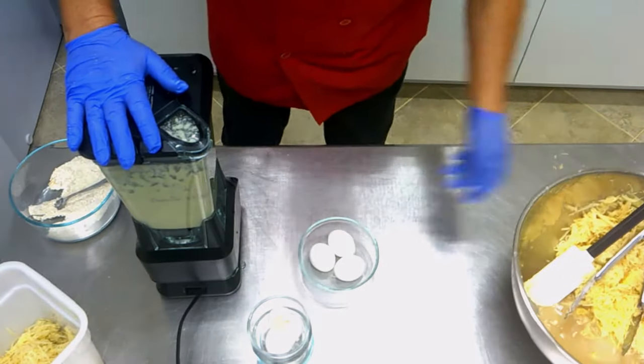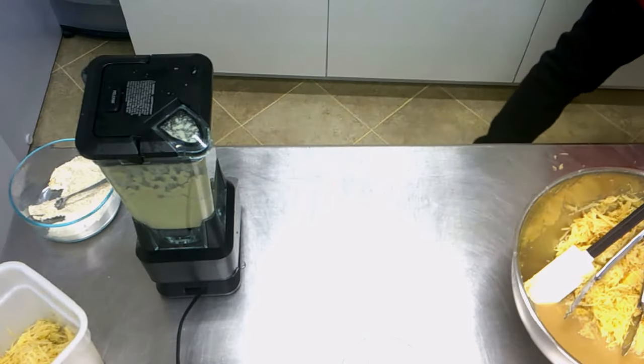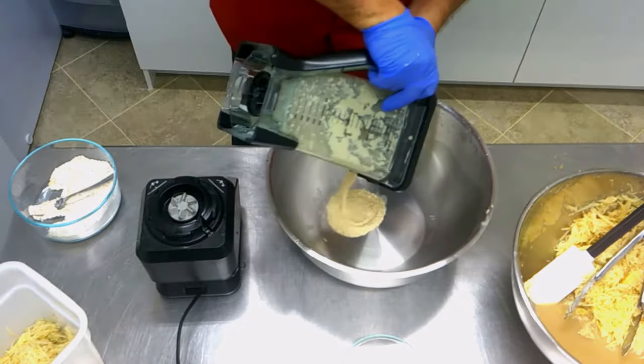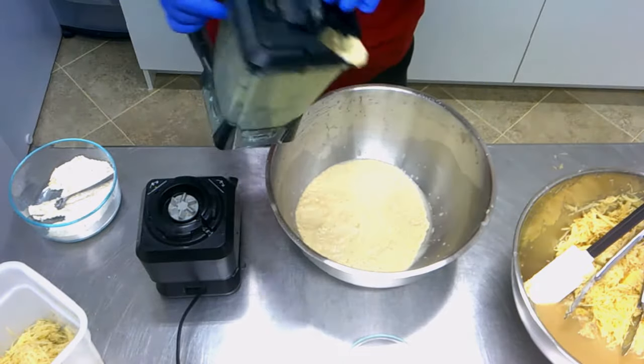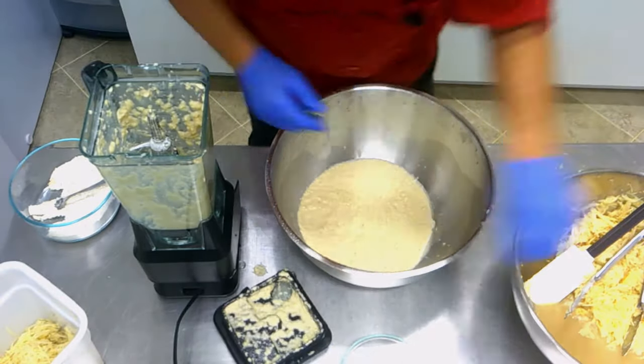I prepared another bowl. We pour the blended mixture into it — you can see it coming out like this. Then we take the next load and continue.